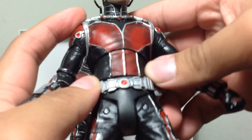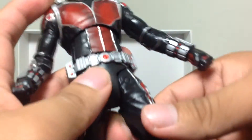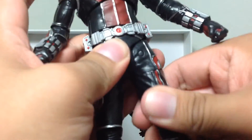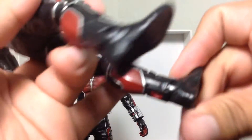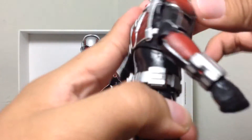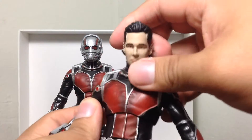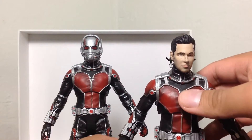He's got a nice belt right there. The belt's kind of movable a little bit, so you can move it around and adjust it as you wish. Legs are in T-joints, so you can go forward and back and in and out. You got a cut in the upper thigh, double jointed knees, articulation in the ankle, and that sweet ankle pivot. And of course the heads are interchangeable, so you can have either the Paul Rudd head sculpt or the Ant-Man head sculpt, as per your choosing.